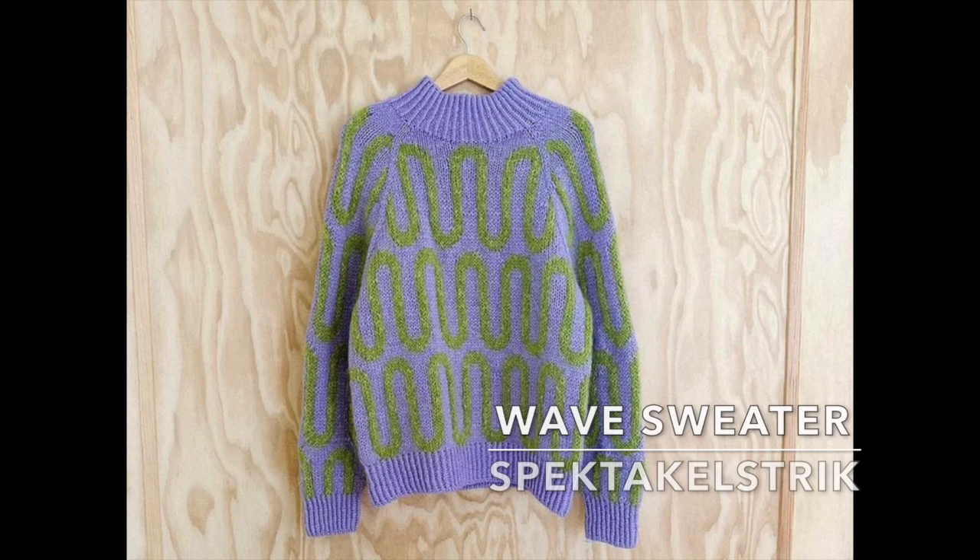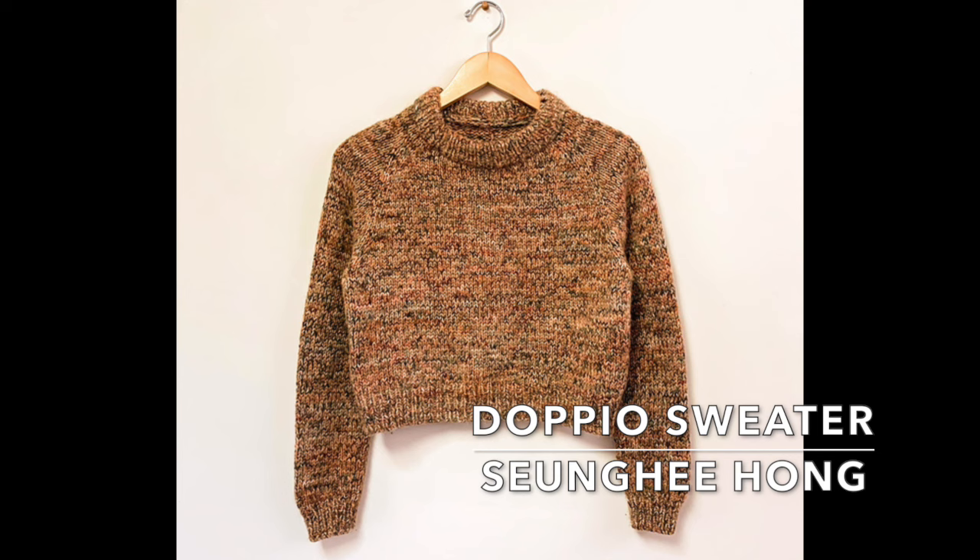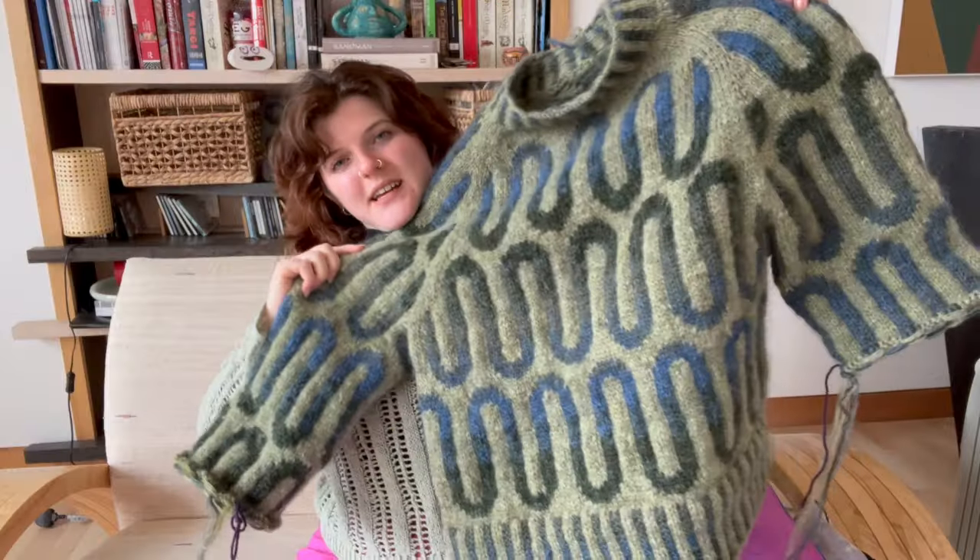Here's my wave sweater. I ended up doing a mashup of two different patterns, the wave sweater and the doppio sweater, and I'm knitting this in Neutogen and Isier Alpaca held together.